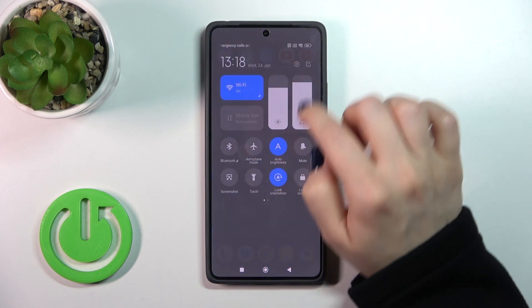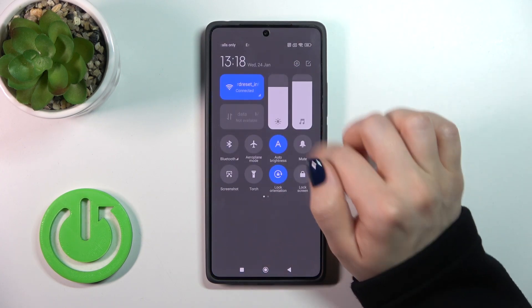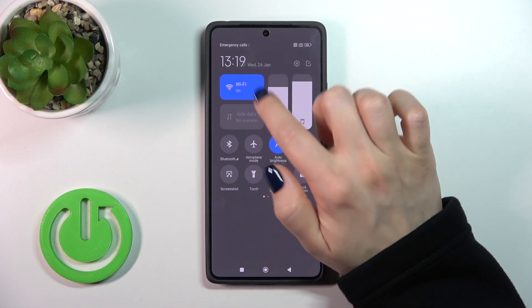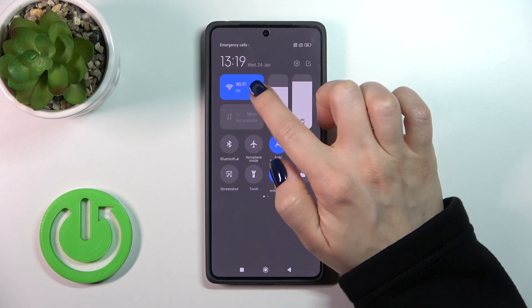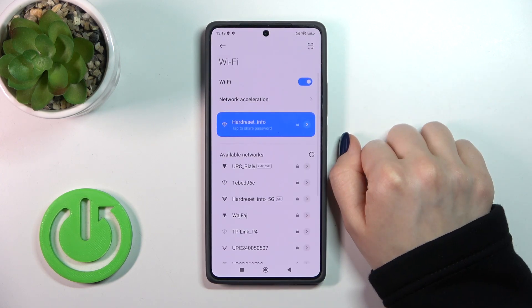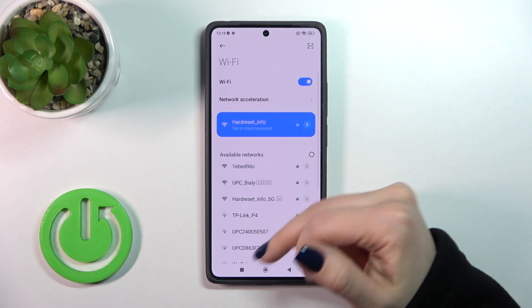There is also one more way to do that. Just open the control panel and find the Wi-Fi icon. To activate Wi-Fi or to turn it off, click the Wi-Fi icon. To launch Wi-Fi settings, tap the icon, click more settings, and that's it.